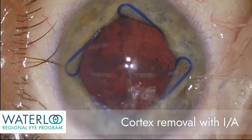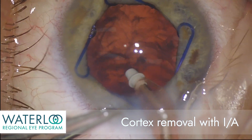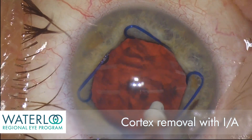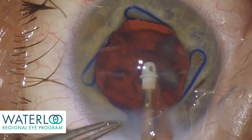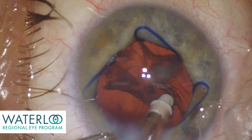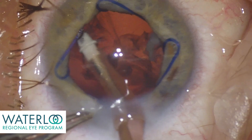Irrigation is used to maintain the eye pressure. The cortex is aspirated with a smaller handpiece that has a silicone tip and uses specialized irrigation fluid. The cortex is the outer coat of the cataract, and once it has been removed, we can then prepare to insert the new implant.